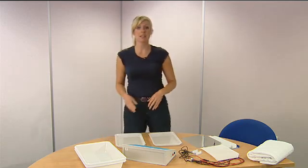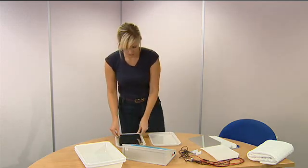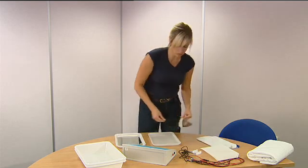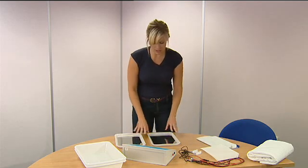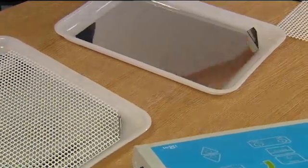I'm now going to show you how to treat the hands only. Place the electrodes into the small baths, ensuring that the upturned corner of the electrodes is in the upper left quadrant. Then place the acrylic grills on top of these.